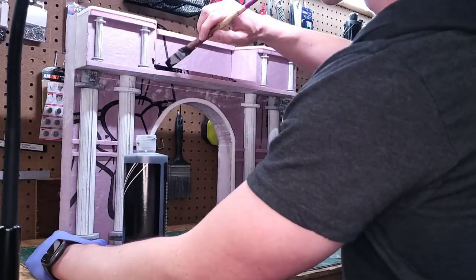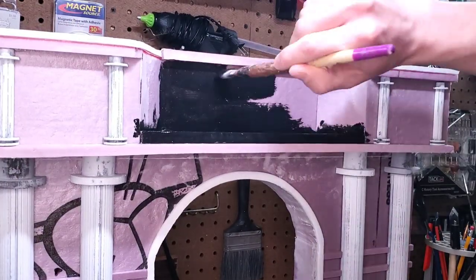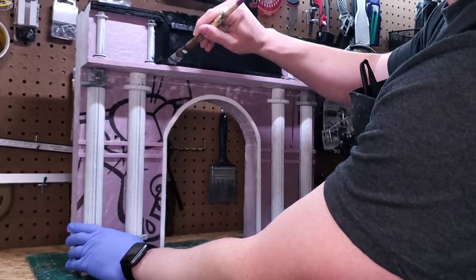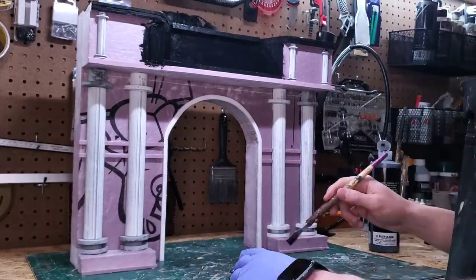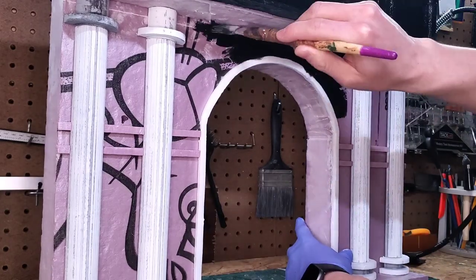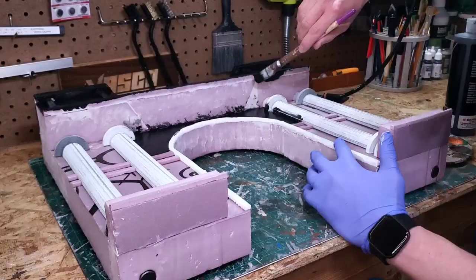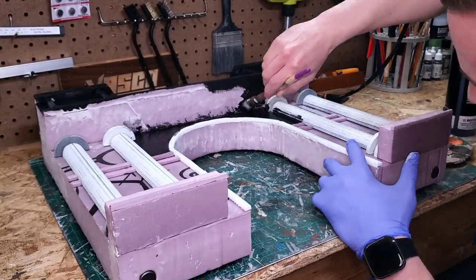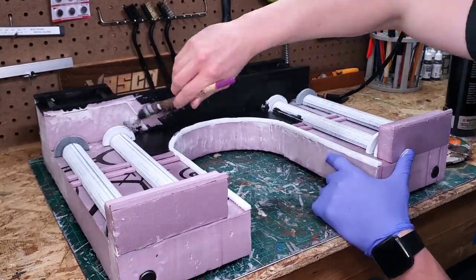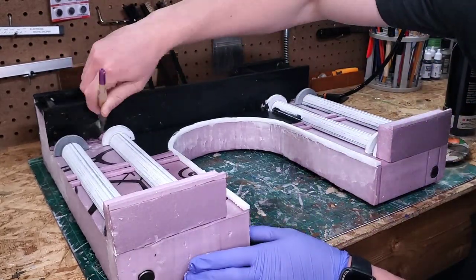Once the base is done it's time to move on to the feature piece of the diorama — our wall. For this I opted to use some black by Anita's. If you watched part one of this vlog series you know I'm using some 3D printed parts that I custom designed in this project. It's important to note that all those pieces were sanded down and primed so that they'd be ready to receive this paint.